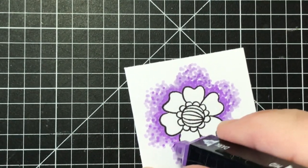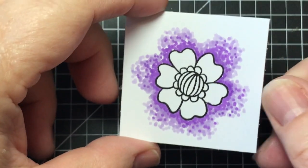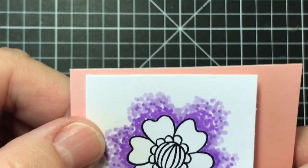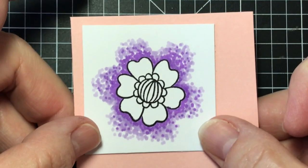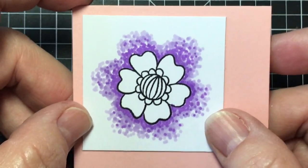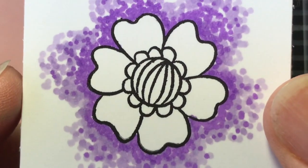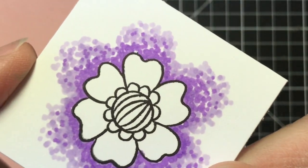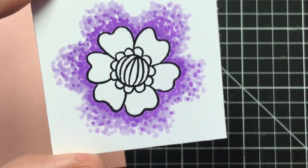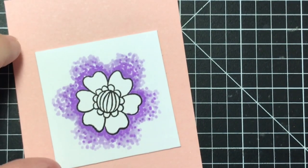Look at it and see if there's anywhere else you want some dots. I would mat this on a piece of cardstock — a piece of black would be really sharp and make the flower pop even more from the page. You can use this to make a card, a little gift tag, or something like that. Here it is really close so you can see all the dots. I'll call this the dot coloring technique — I don't know if it has a special name, but that works!